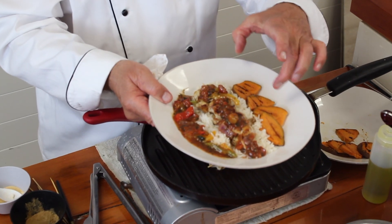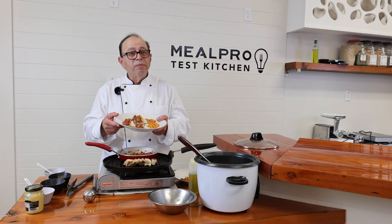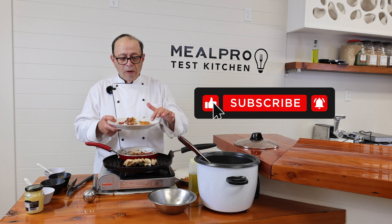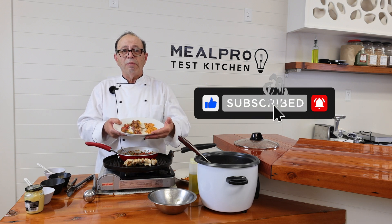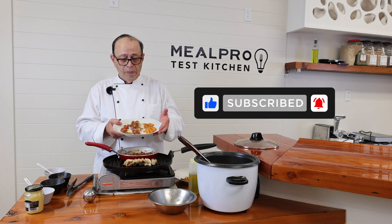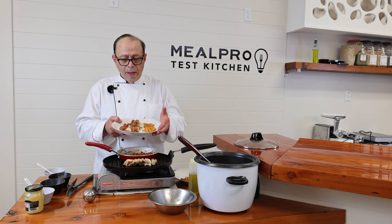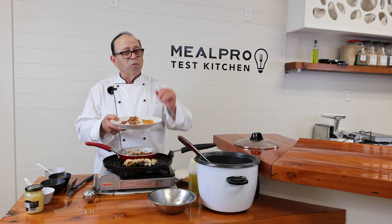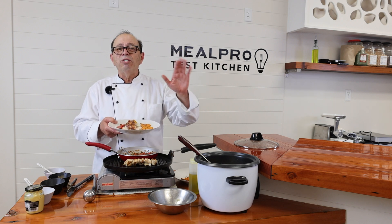Thank you for tuning in. If you like this video, click the like button, and subscribe to us on our channel. Visit mealpro.com and buy the food — it will be available too. If anybody in the country wants to eat halal, it's ready here for you. Arrivederci and ciao!